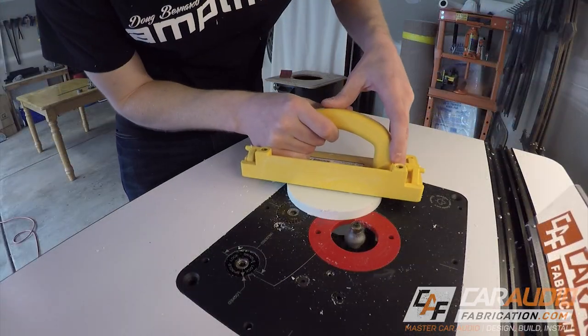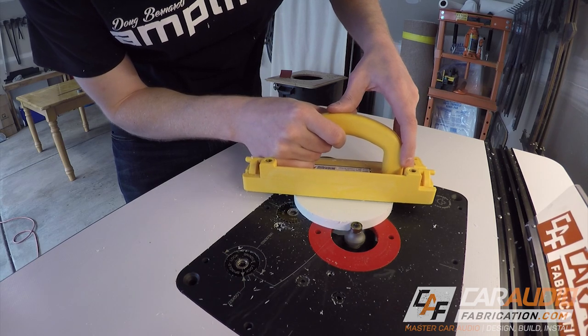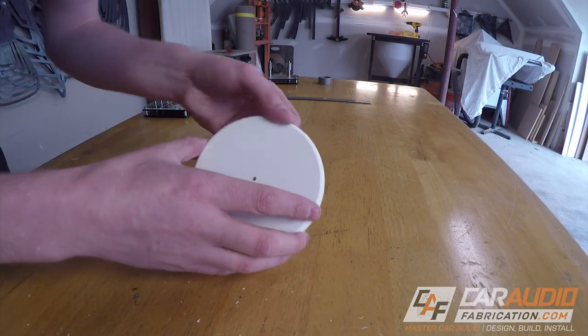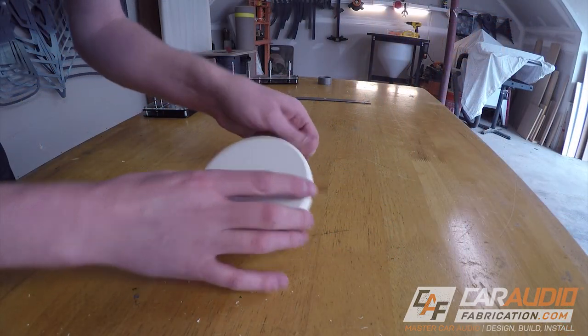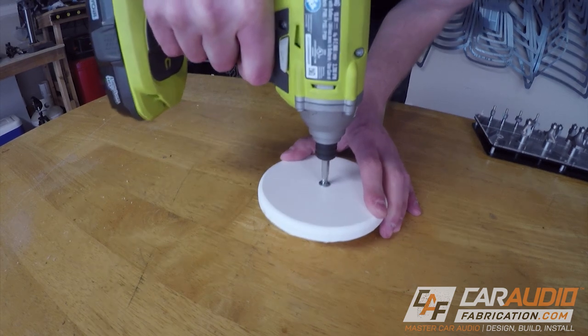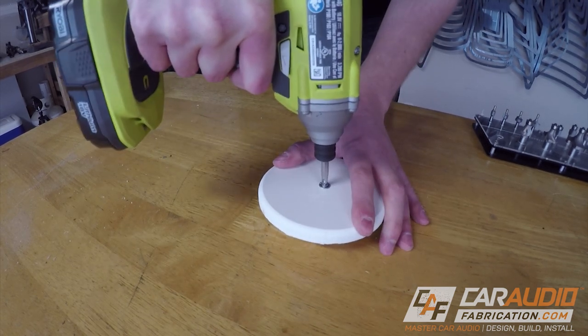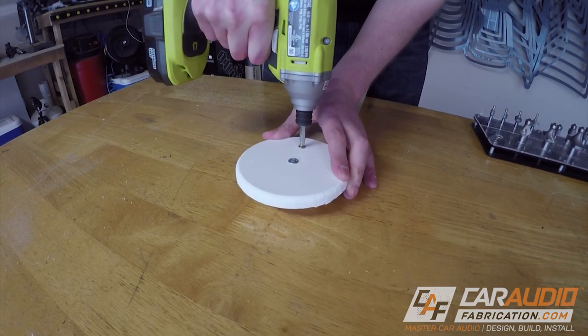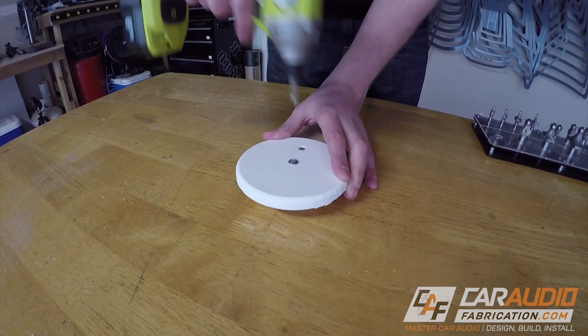I also wanted to check how well I could edge profile this material, so I ran it through a round over bit — again with excellent results. The material machines very nicely. Finally, I wanted to see how well a screw would bite into the material, so I screwed it to some wood — again with satisfactory results. I was able to drive the screw well into the surface of the material without any problems.